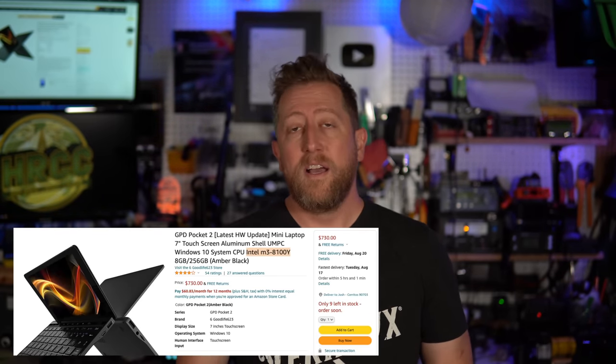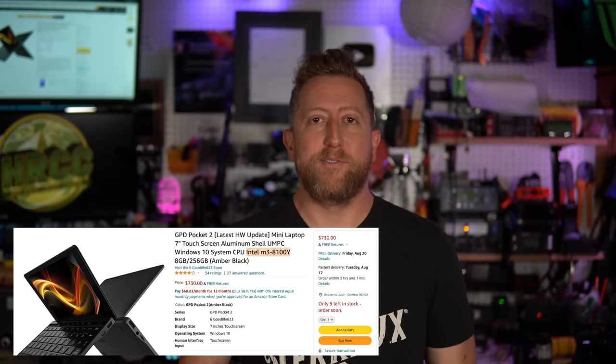I get asked all the time — usually on Instagram — what is that tiny laptop you're using? I'm showing a radio and it'll be off in the distance and somebody says what is that thing? It is fun, it is cool, it is ham sexy — but it has drawbacks. I really hope you consider that before you go dropping $700 something dollars. I'll post the link to Amazon — it is my Amazon affiliate store and I do get a cut if you buy one. Please be warned: if you've got a harder time seeing, or you do a lot of outdoor portable activations where you don't have shade, the heat could be an issue with the sun bearing down on it. Those are all things you should consider before you pick up this laptop.